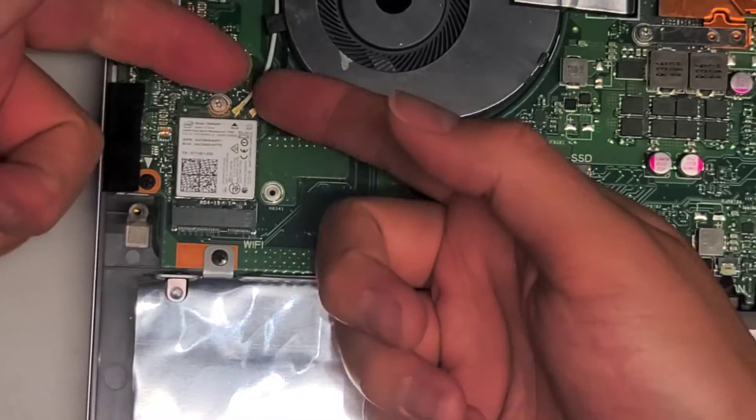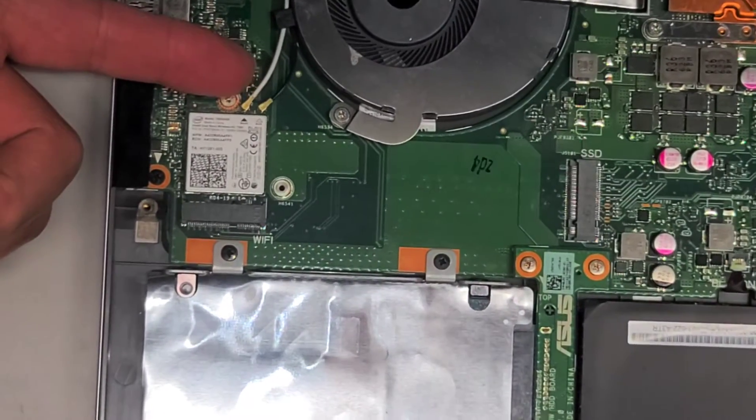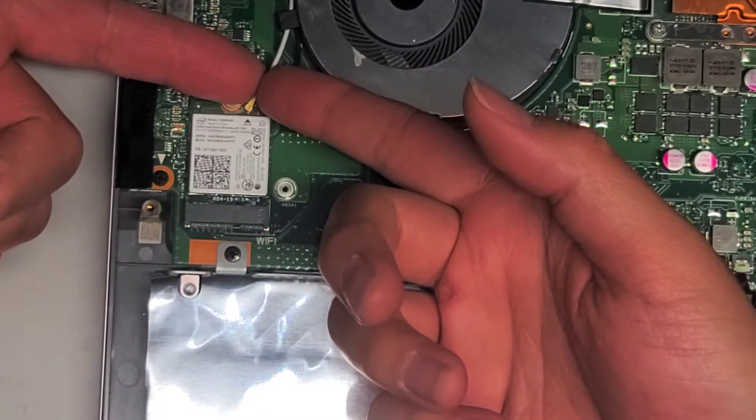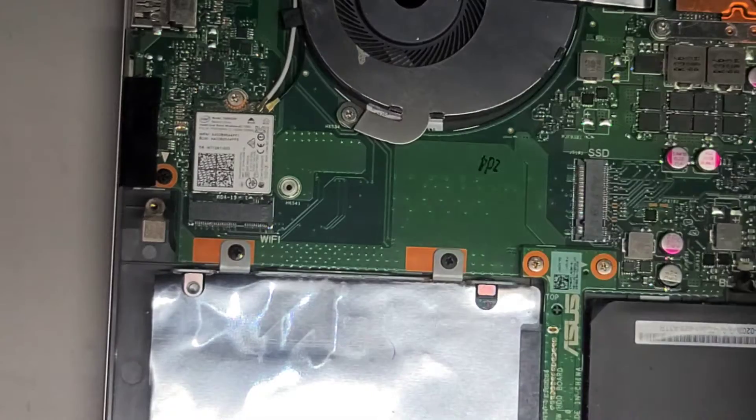The wireless card antennas — I'm only going to take one out, but you get right underneath it and pull straight up. You want to get as close to the connector as possible at the tail, then pull straight up just like that and it pops out.